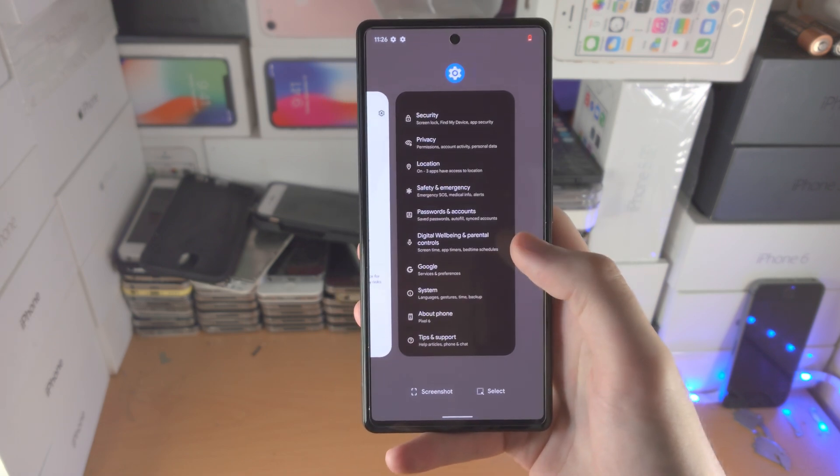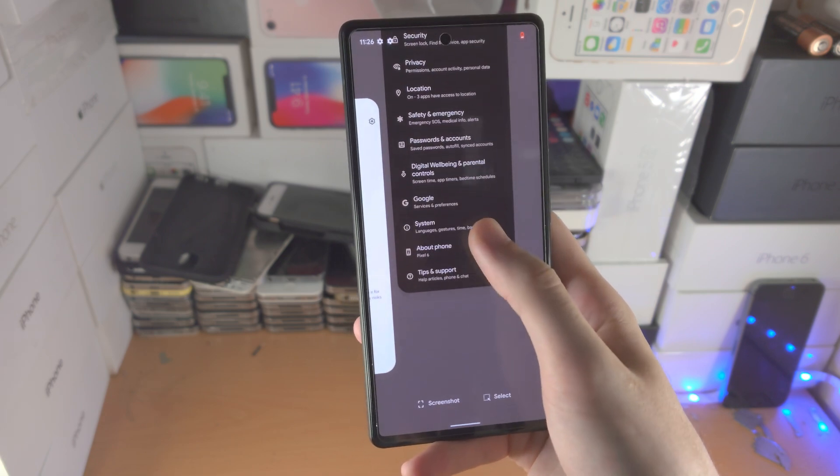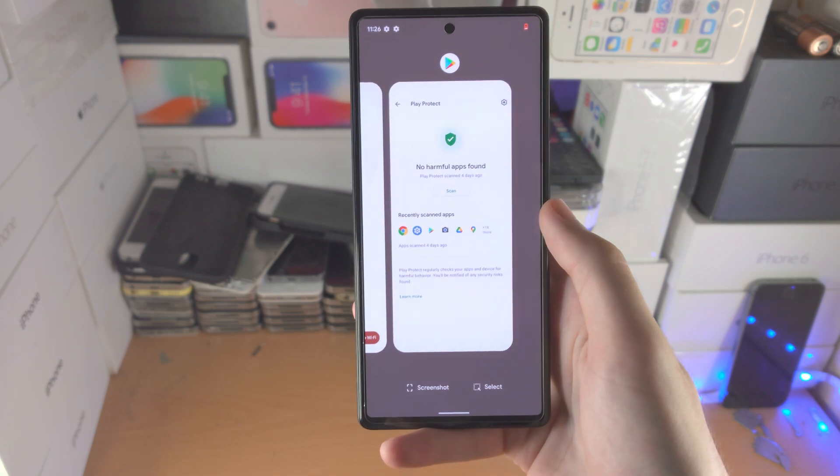From here, if you want to close out of one app on its own, just go where the app is located, and then just swipe up with your finger and close out the app.